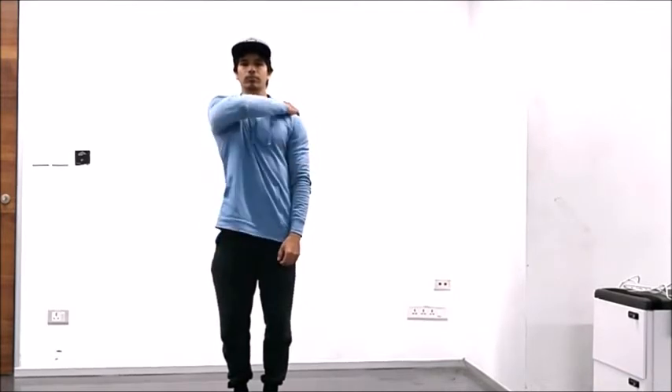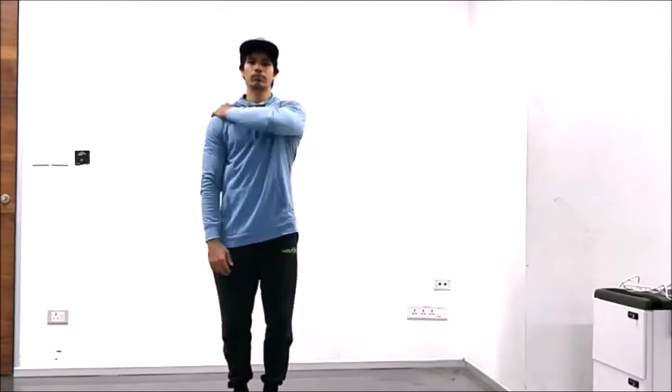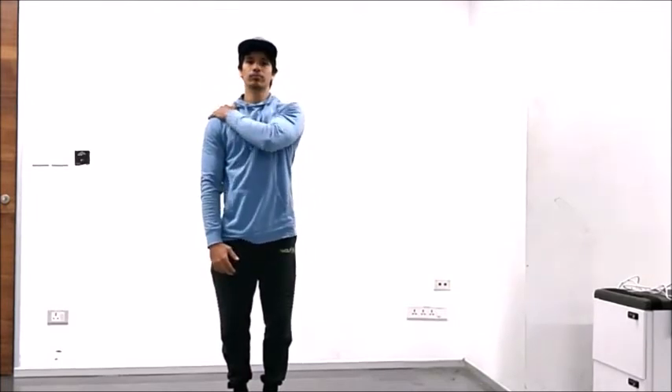Go ahead and take your right arm, place it across your left shoulder and raise your elbow as high as possible. And we'll do the same thing on the opposite side.